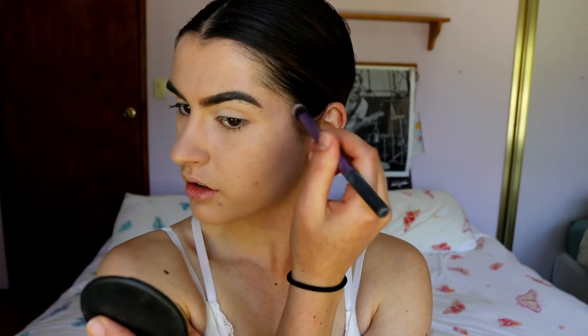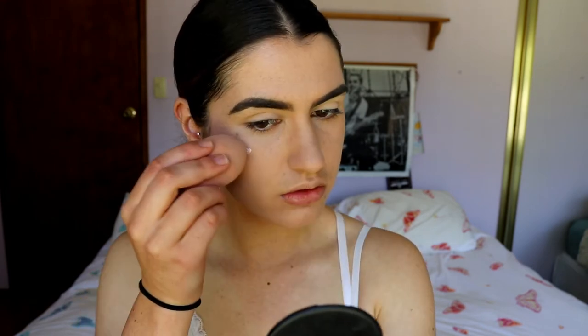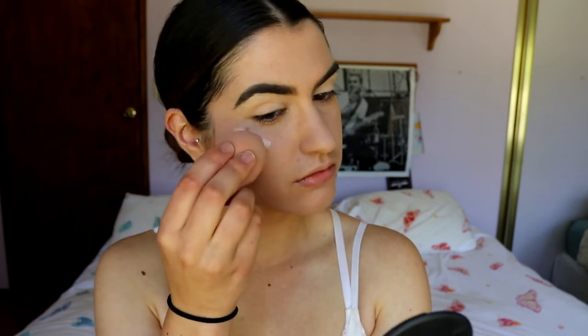Next I'm going in with my Maybelline Master Strobing Liquid — I've been using this in the last couple of videos and I'm just in love with the glowy skin it gives me. I'm applying it with a damp beauty sponge and it doesn't give that oily look. I went out to dinner with some friends and it didn't make me look greasy at all — just that gorgeous glow, since I've already got the matte foundation on.